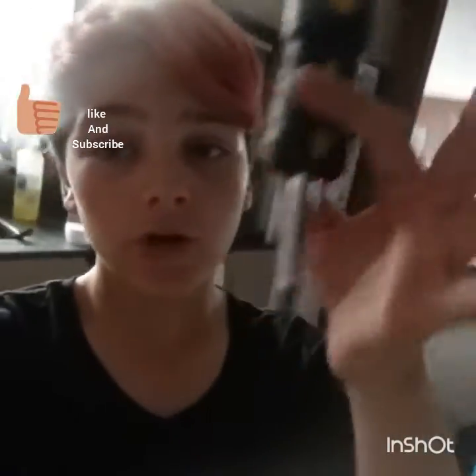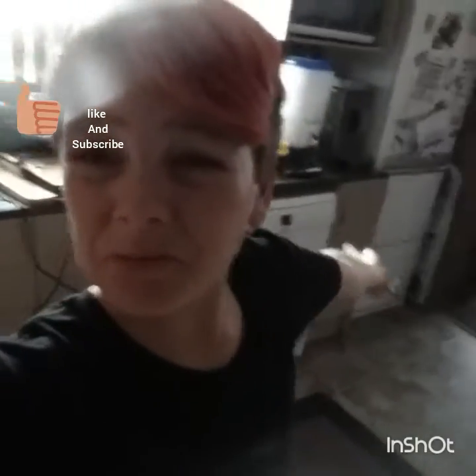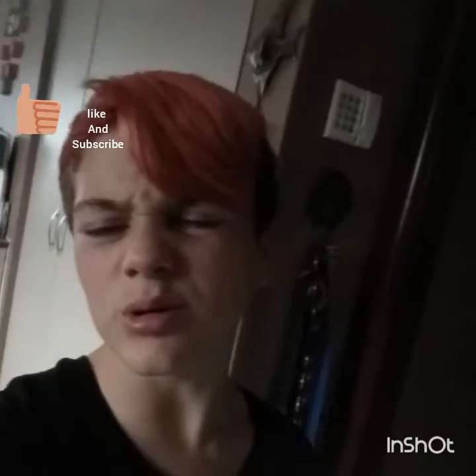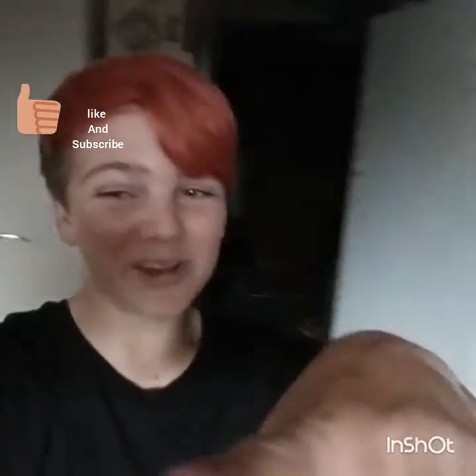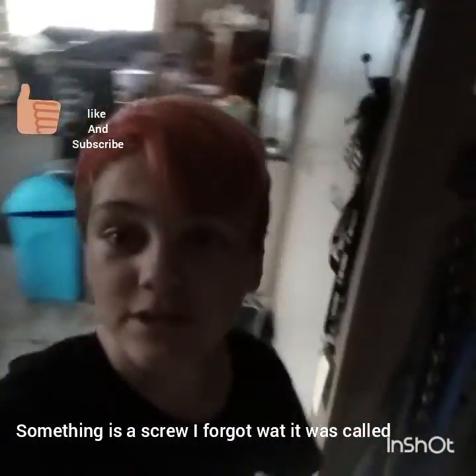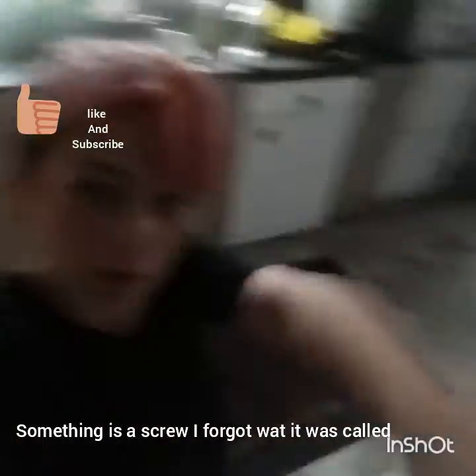Hi guys, welcome back to another video on my channel. As you can tell I'm holding a screwdriver and I'm not wearing a jersey. I also have some screws down here. I have a broken door. That's right, I'm fixing a door in this video. I got bored so I started recording because that's what makes me happy and makes me not bored.